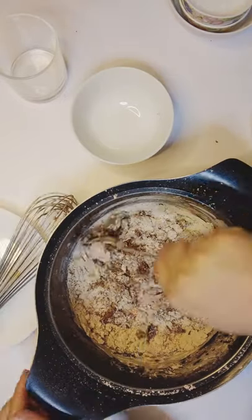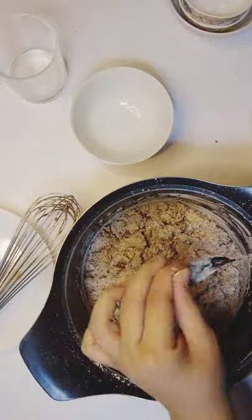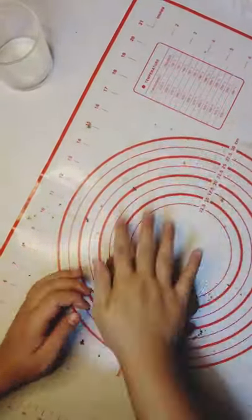Add the tapioca and cocoa powder mixture into the pot. Mix until roughly combined and cooled enough to touch. Place the mixture on a flat surface and knead until all the dry bits merge into one ball.